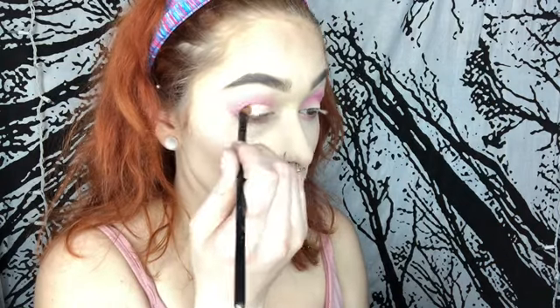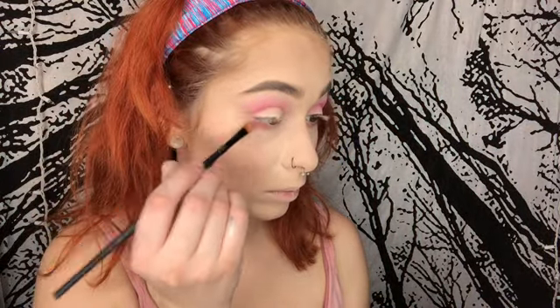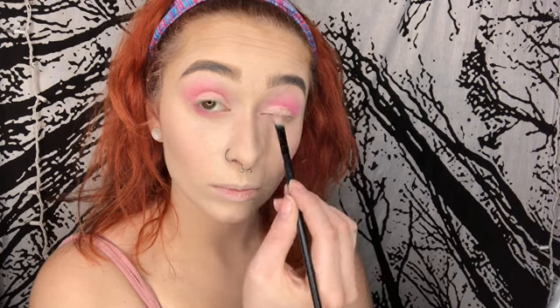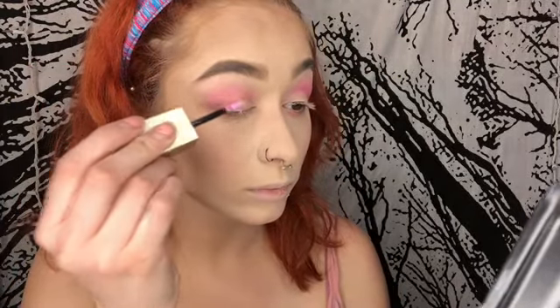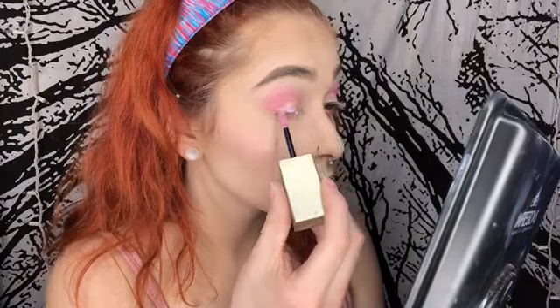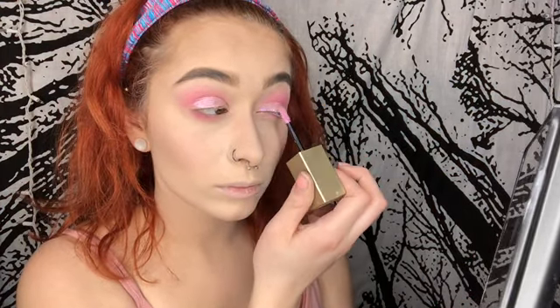Now I'm putting my concealer all over my lids and just cleaning up the eyeshadow. Now I'm going in with my Stila Glitter and Glow highlighter in the color pink and I'm just putting it all over my lids.